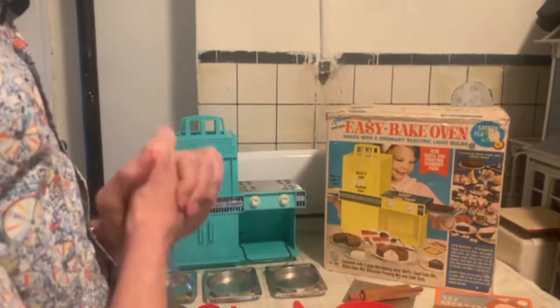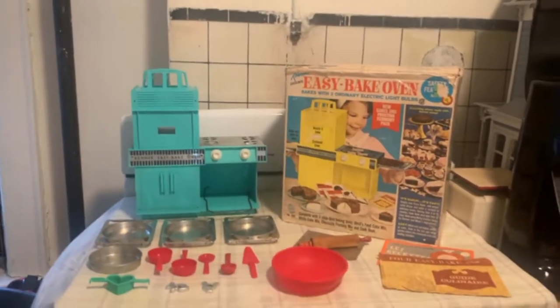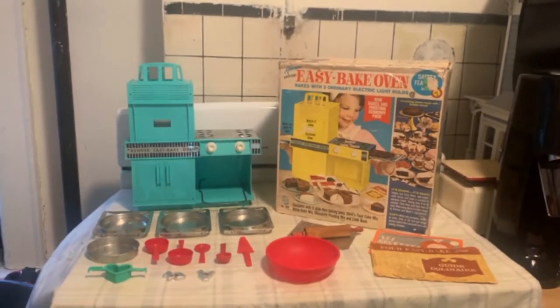Welcome to another episode of the Easy-Bake Chef. Today we'll be working from the 1971 Easy-Bake cookbook and making bread pudding. But before we start baking, I thought I'd spend a little time talking about this oven itself that I've been working with, and I thought I would display everything I got when I bought this last Christmas.